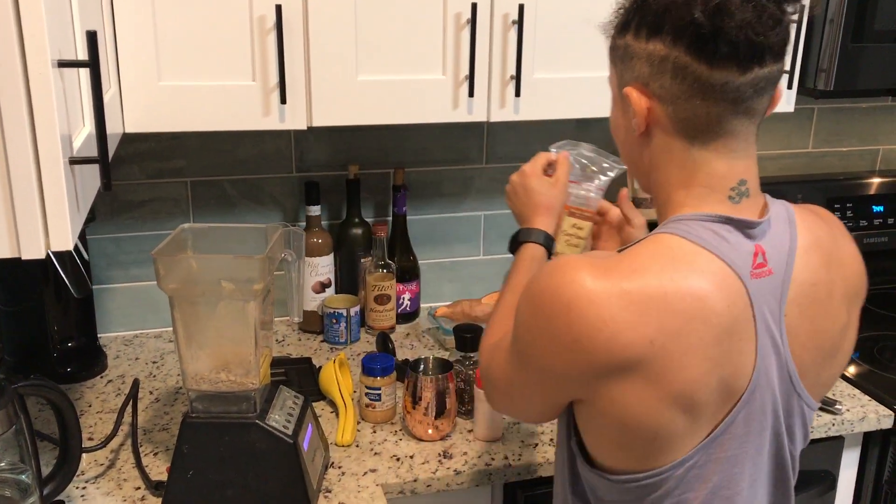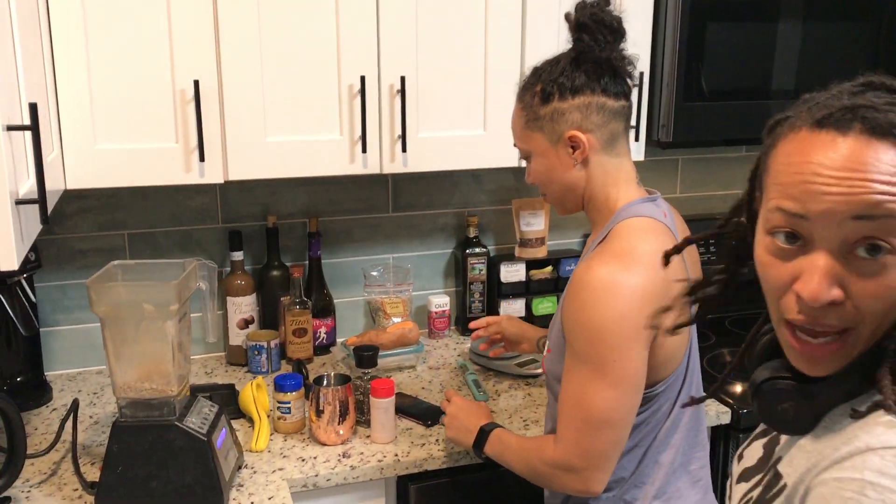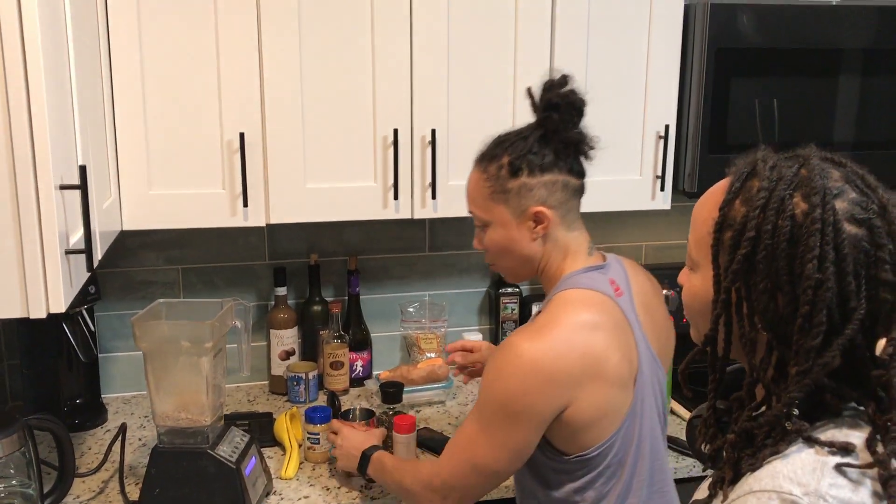Alright, that looks good. About what, a cup? A cup and a half? Nah, that wasn't a full cup — probably a half a cup. Half a cup? Half a cup of sunflower seeds. Then we need water.